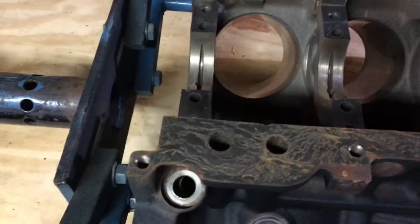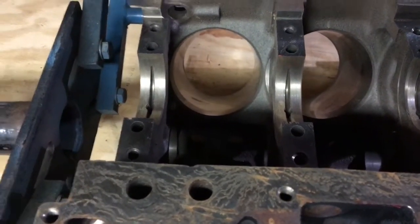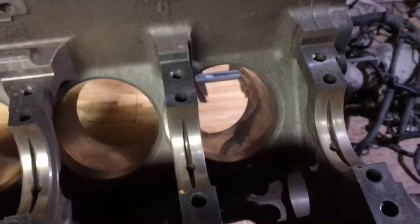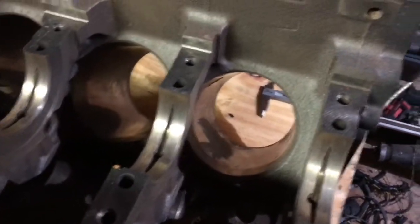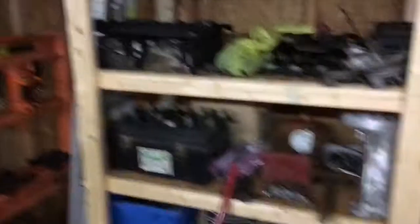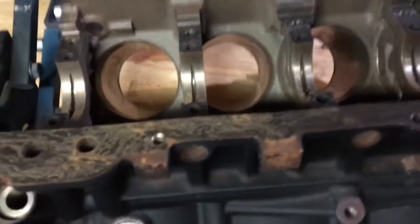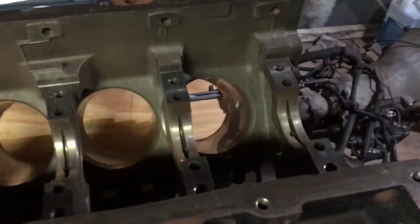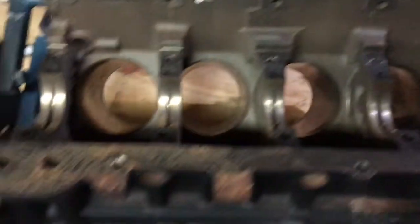I bought a four and one-eighth inch flex hone with 320-grit for moly rings. The plan for this engine is to freshen it up while keeping costs down — reusing pistons and heads. The heads are on the shelf and need to be cleaned up too; they're 862 heads. With the LS2 cam this motor might make a little more power — hopefully around 310 to 320 horsepower, which would be fine for me.